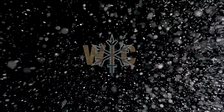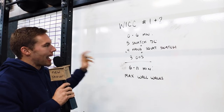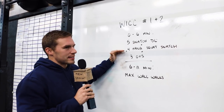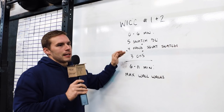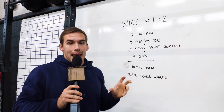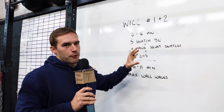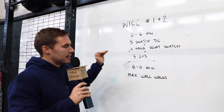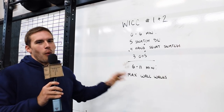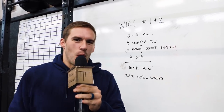This is workouts number one and two. Workout one: on a six minute clock, you will build to a max complex of five snatch deadlifts, plus four hang squat snatches, plus three overhead squats. This must be unbroken. You can re-grip in the hip for the squat snatch, but you cannot put the bar on the ground for any of the re-grips. At the six minute mark, you will start a five minute AMRAP of max wall walks. This is going to be a fun one, and we have Allison demoing — let's go watch it.